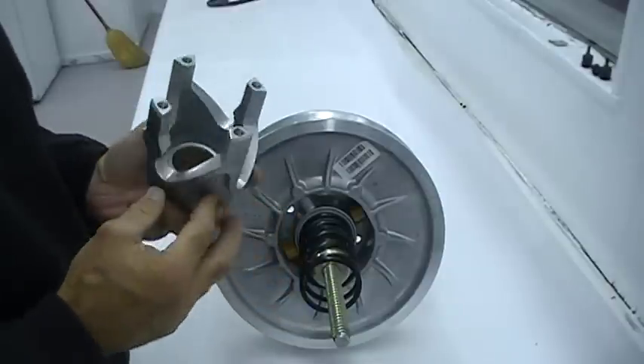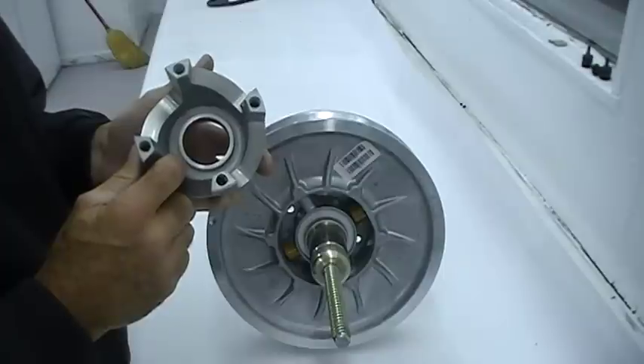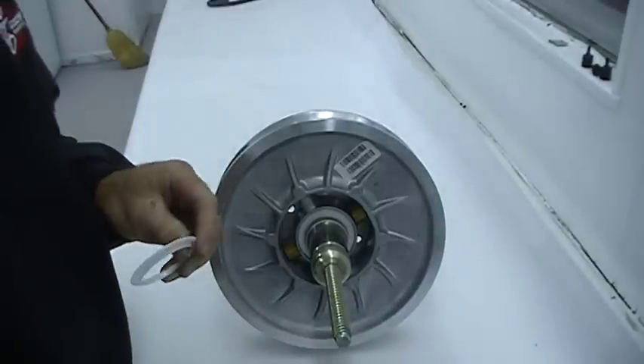Also when changing springs or helixes, you'll notice that there is a plastic shim that goes up inside the helix. Make sure to remove it and put it in the new helix upon reassembly.